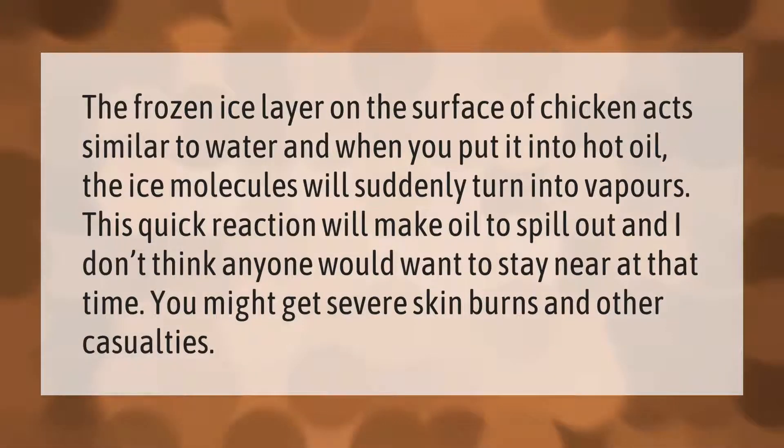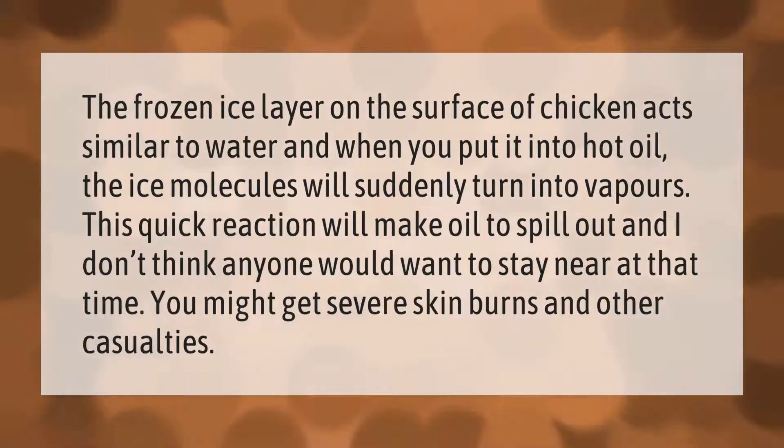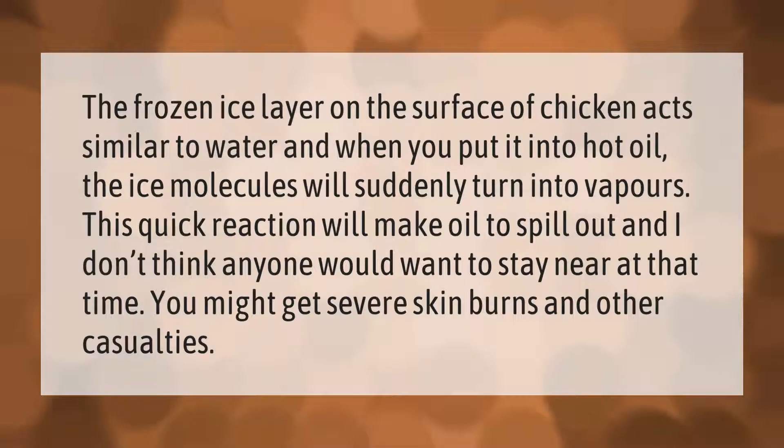The frozen ice layer on the surface of chicken acts similar to water, and when you put it into hot oil, the ice molecules will suddenly turn into vapors. This quick reaction will make oil spill out, and no one would want to stay near at that time — you might get severe skin burns and other casualties.